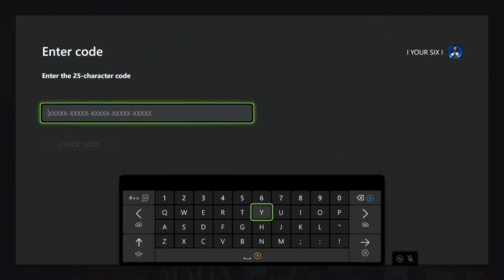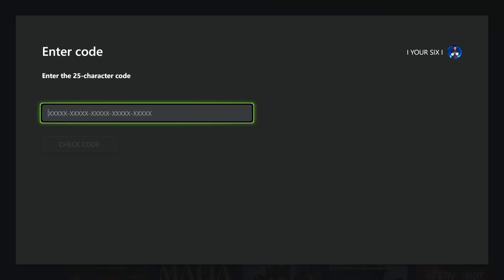Type in the 25-character code you have for your gift card. And once you have it typed in, go to Check Code, and you should be able to redeem it.